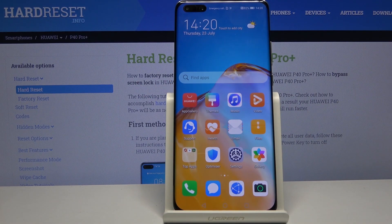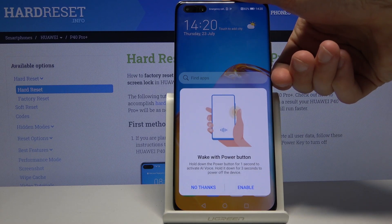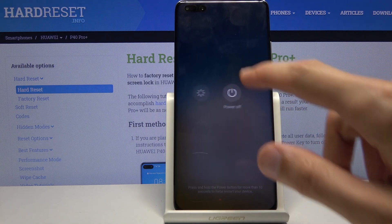Welcome. This is the Huawei P40 Pro Plus, and today I'll show you how to put the device into recovery mode. To get started, hold the power key and from here select power off.